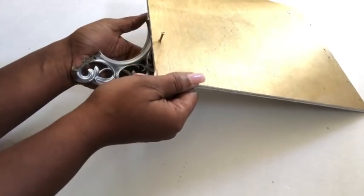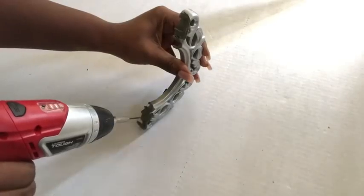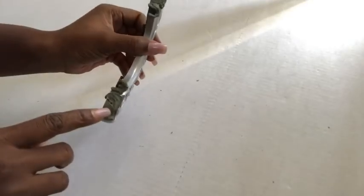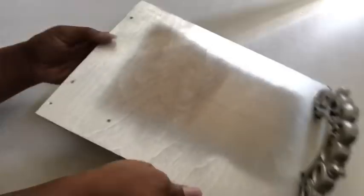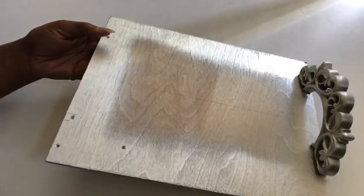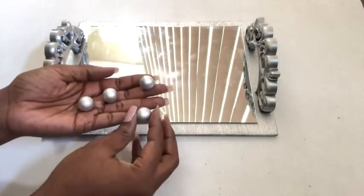I used a nail at the back of the wood, and to make sure the nail doesn't break the frame, I pre-drilled a hole. Then I attached both the frames and the wood together, and repeated the same thing for the other side to form the handles. I then glued the mirror on top and spray painted some wooden beads silver, gluing them at the back.